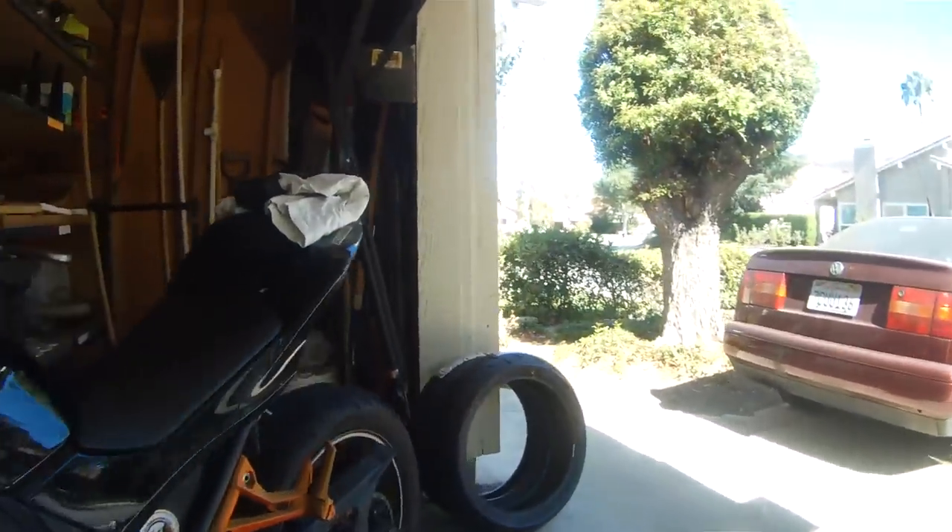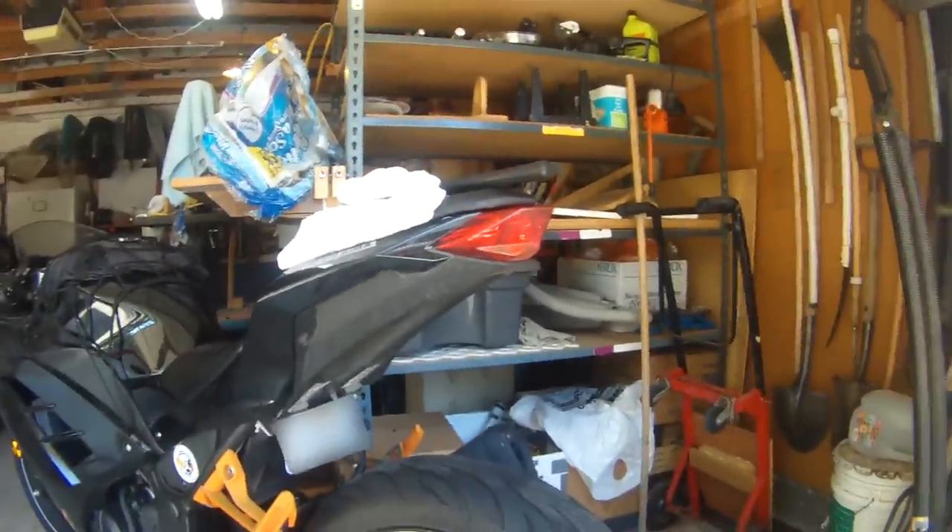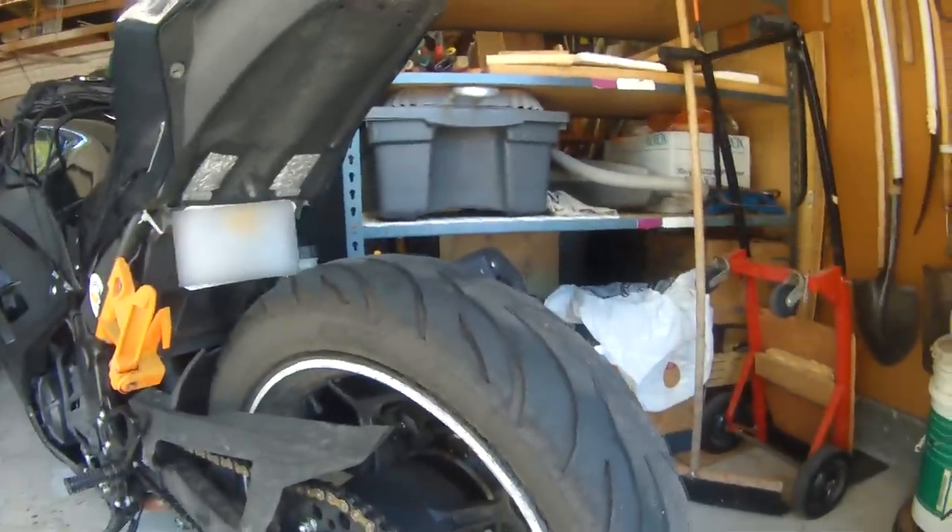The front wore kind of funny — it wore much more on the left side, and in some places it's just about down to the wear bar, same as the rear. I probably ran them a little bit lower than the recommended pressures, so they might have worn a little faster. These didn't come in stock sizes for either the front or the rear — it's a 150 on the rear, 120 on the front.